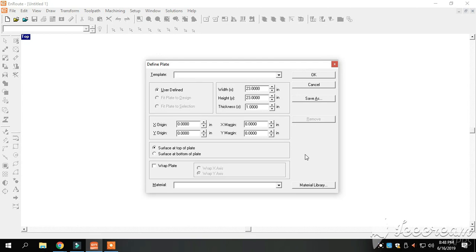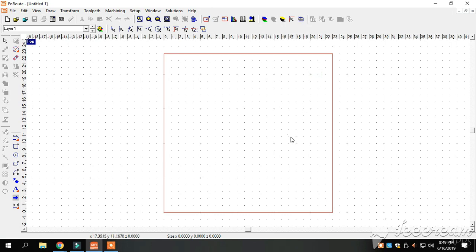There are several different things on this page but we really worry about the width and the height. This is going to set our parameters for how wide and how tall our sign is going to be. We normally make these 23 inches by 23 inches. We're going to click OK, and as you can see, if we keep all our drawing within that red line, we know we're within the 23 by 23 inches.